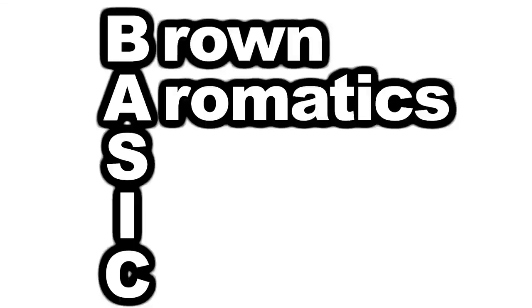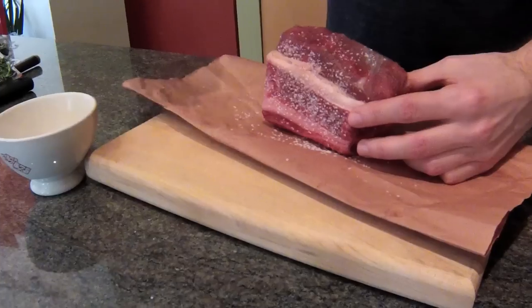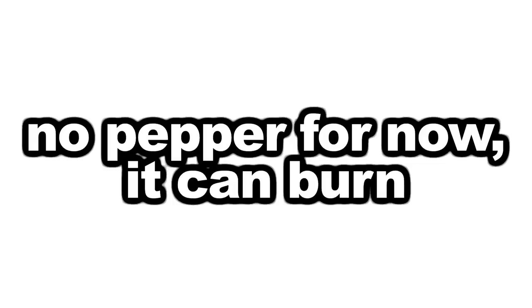These are the basic steps: brown your meat, add your aromatics, pour in your stock, insert your meat, cook it. Here I'm using bone-in beef plate short ribs. Salt it, then put some oil inside an enameled cast iron pot or dutch oven and brown your meat.